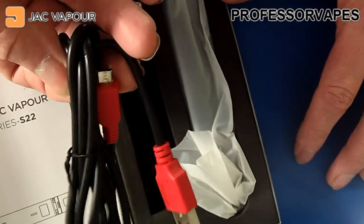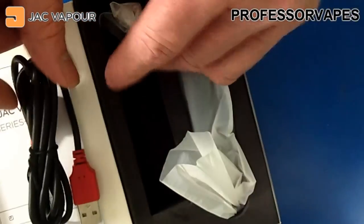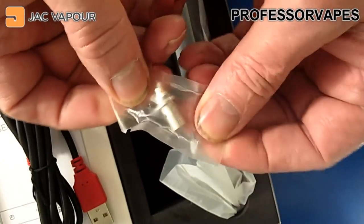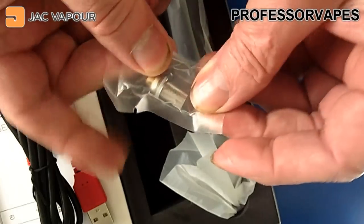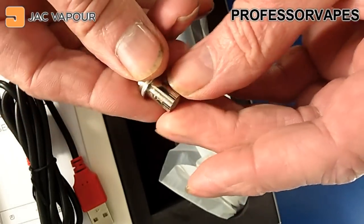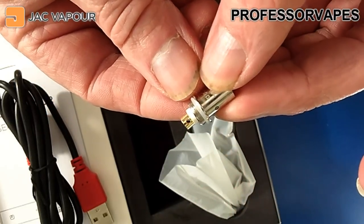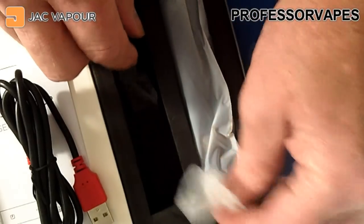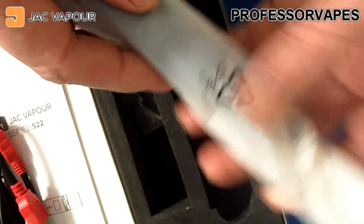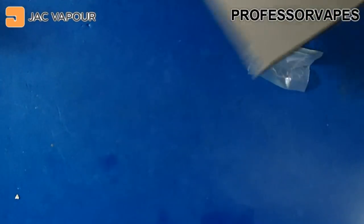In the box we've got a USB charging lead — a nice chunky one — and a spare coil. Let me have a look at what type it is. Yeah, that's definitely a mouth-to-lung coil, not a direct lung. I do have another coil elsewhere as well.